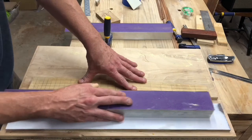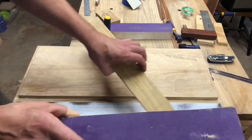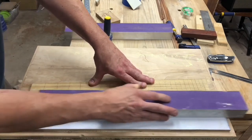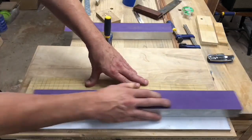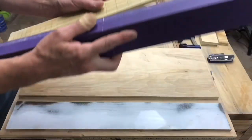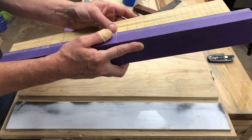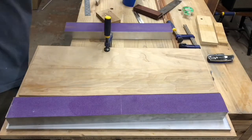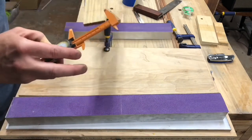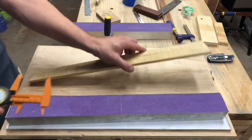I'm simply going to gently sand the sides until I approach my line, and then flip the fretboard over and do the same thing. That's nice and straight. That's nice and straight. Perfect. Perfect. Okay, we're done with that.